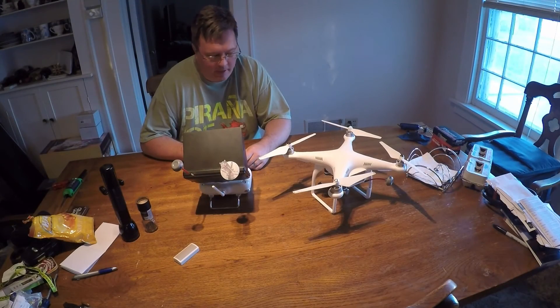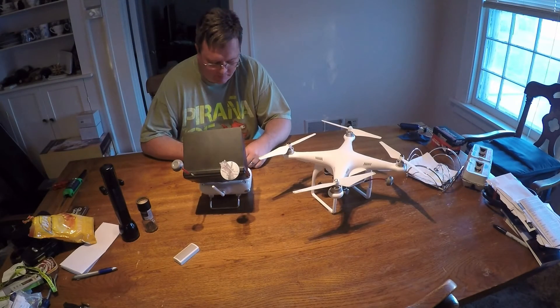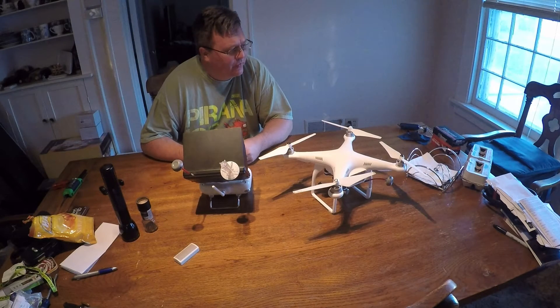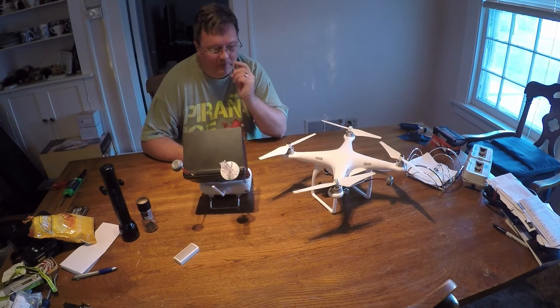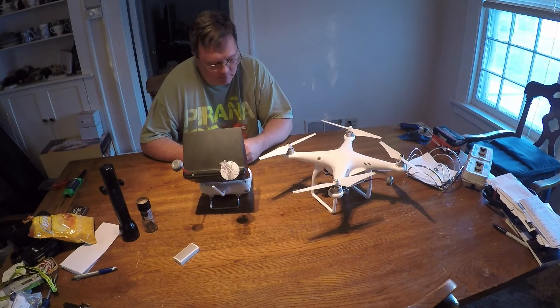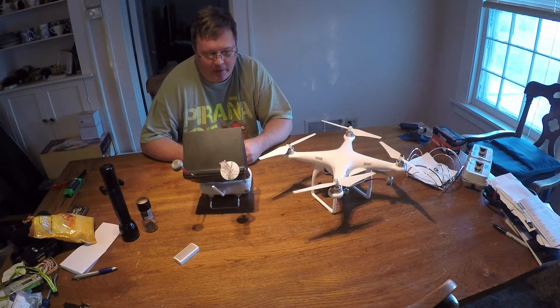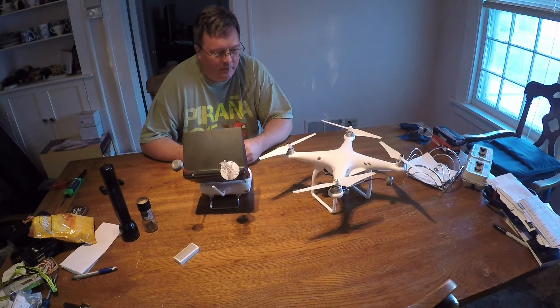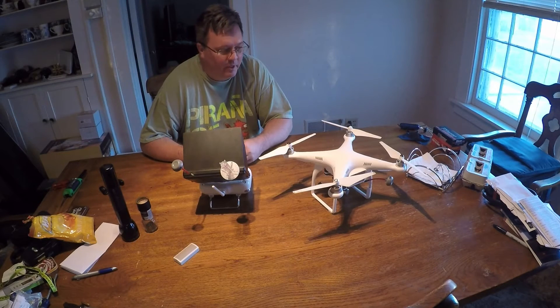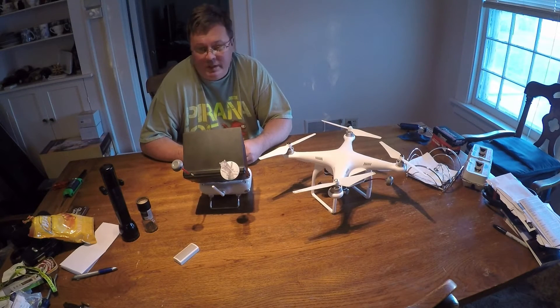Hey everybody, this is Eric again. I'll just give you a quick update. I was doing some work on a friend's Phantom 3 — this was the advanced model, not the professional. He flew it a few times, maybe more than a week or so, and he had something that told him he needed to do an update. It was forcing him to do an update and the copter wouldn't take off.